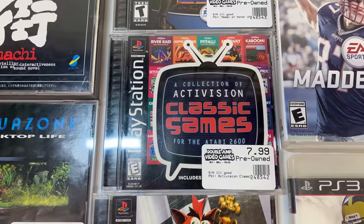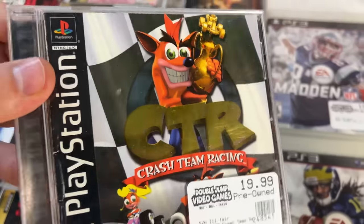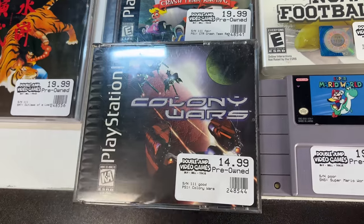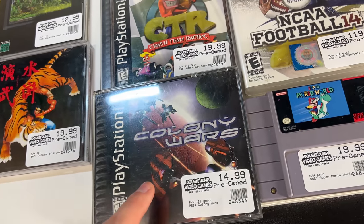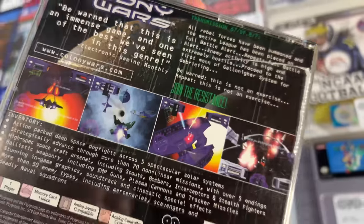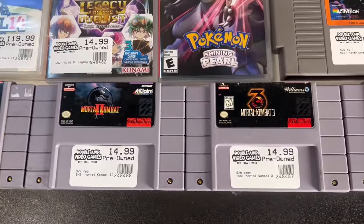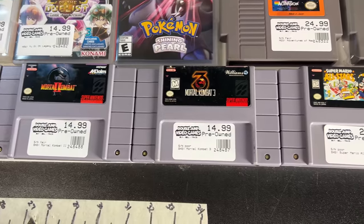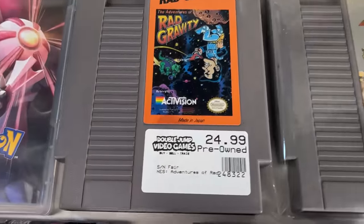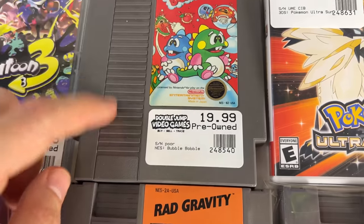This is a nice clean PS1 collection. We have Crash Bandicoot Racing with those little holographic covers, and Colony Wars which is complete. We had an incomplete copy at around $8 but the complete copy goes for a bit more. Some nice Super Nintendo here - Mortal Kombat; people are always asking for Mortal Kombat on SNES so we love having those. We also got Rad Gravity - never heard of that one - and Bubble Ball is going up as well.